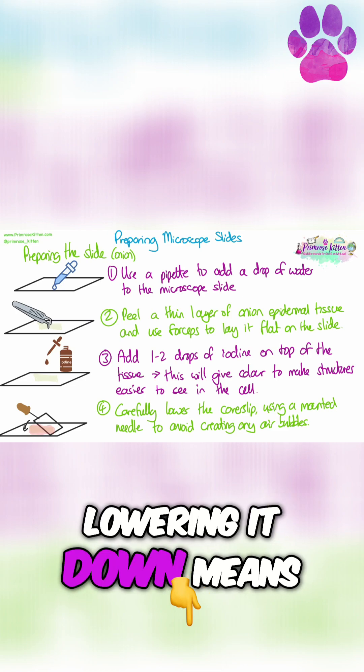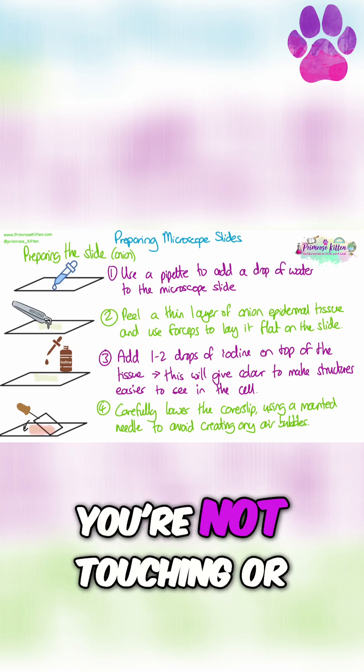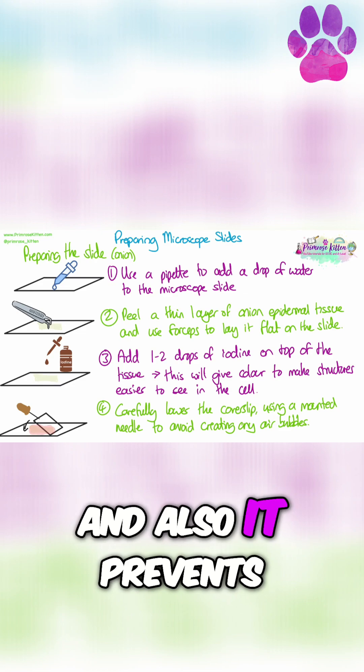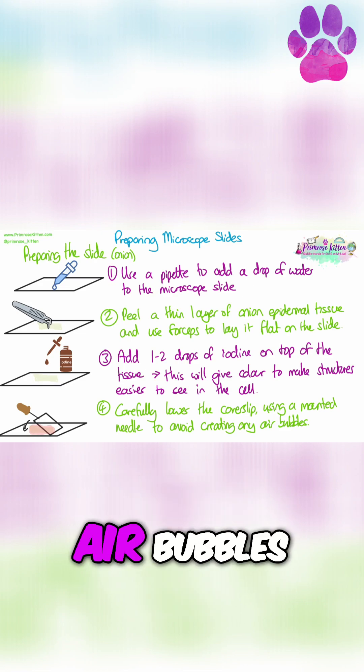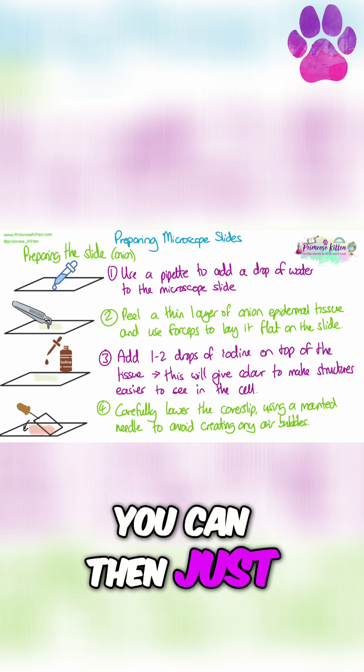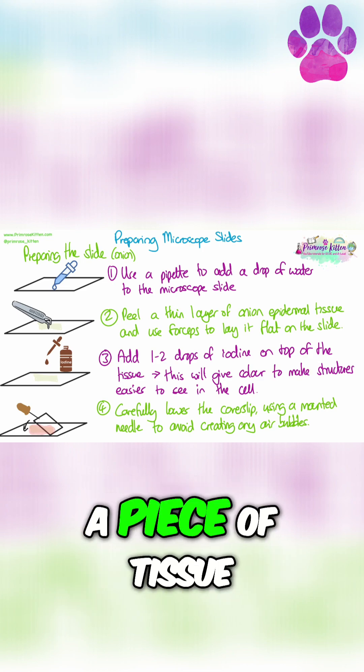And this way of lowering it down means that you're being gentle, you're not touching or putting fingerprints all over the coverslip, and also it prevents us from creating any air bubbles. If you get any liquid coming out from outside of the coverslip, you can then just blot it away using a piece of tissue.